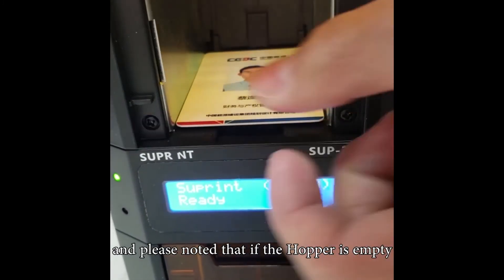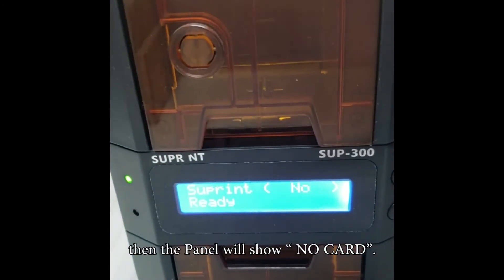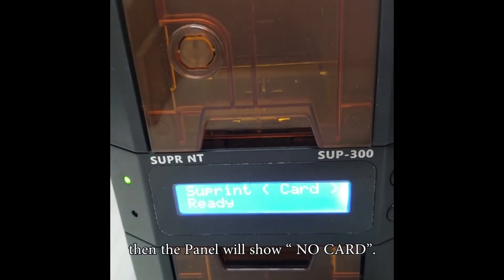If the hopper is empty, the panel will show 'no card.'